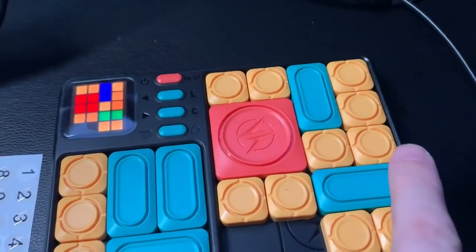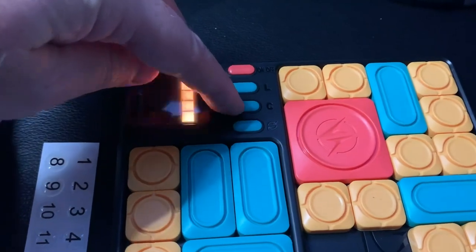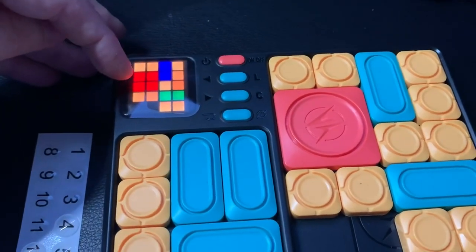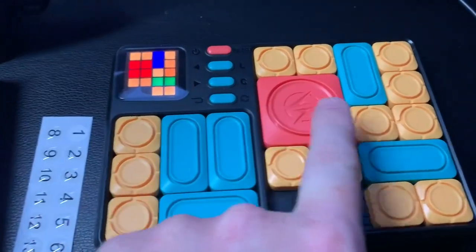You have to provide two AA batteries to power it on. The menu lets you select the level, and right now I'm on level 18. The LED screen here matches the gameplay.